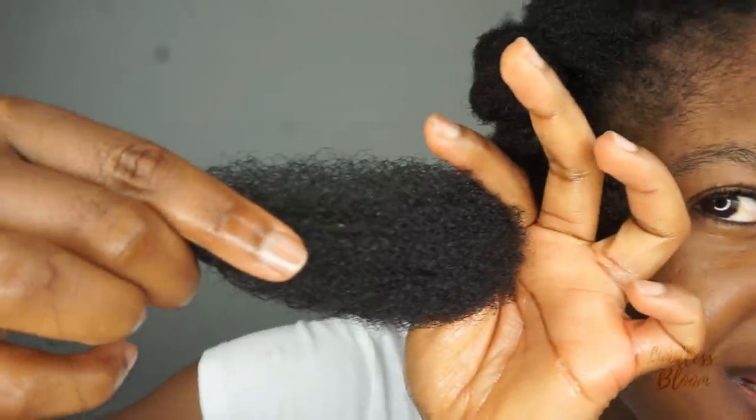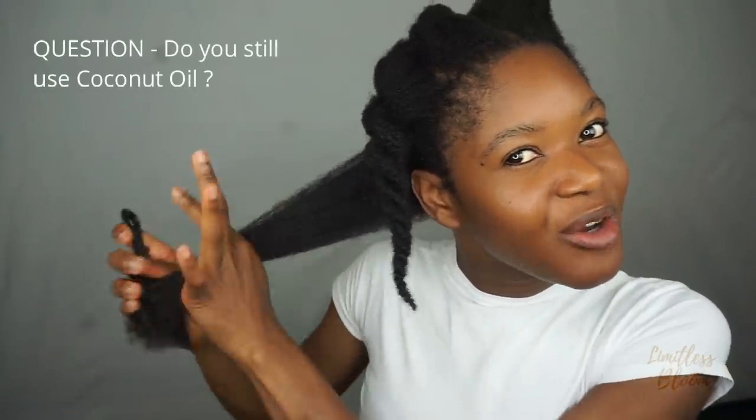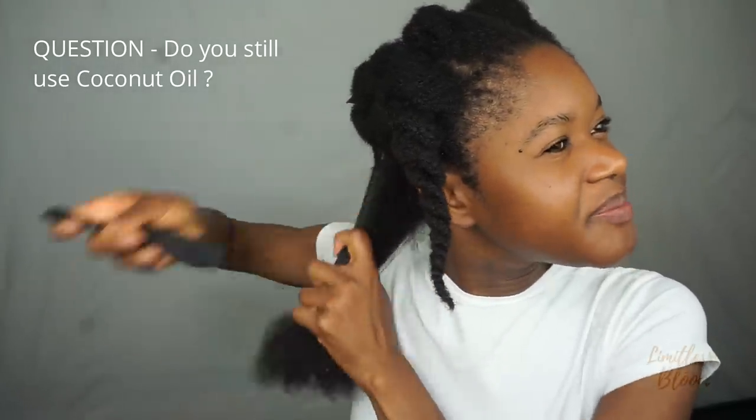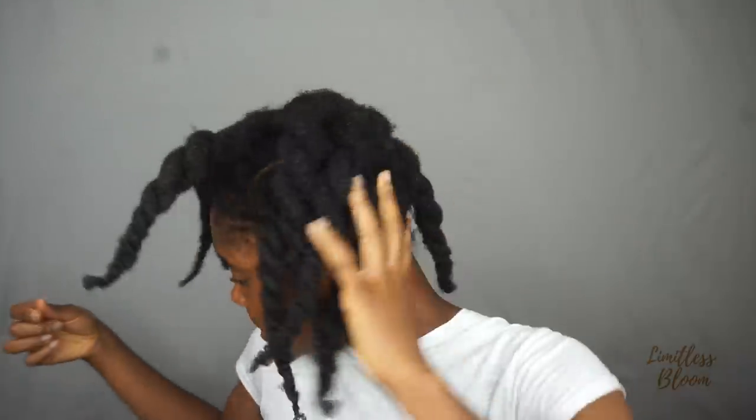So I'm going to go ahead and add some coconut oil, and I'm sure it will take away that residue. I've applied coconut oil and look — it seems like it's gone! I love coconut oil. Every time I try not to use it, something like this happens. I always try to see if I can style my hair without it, but something always happens and I reach out for it.